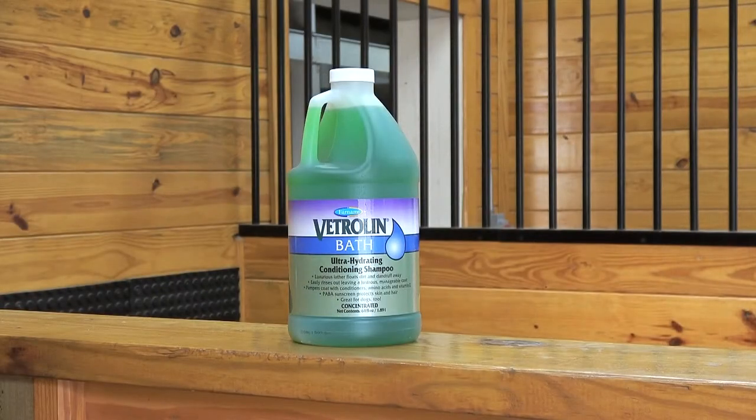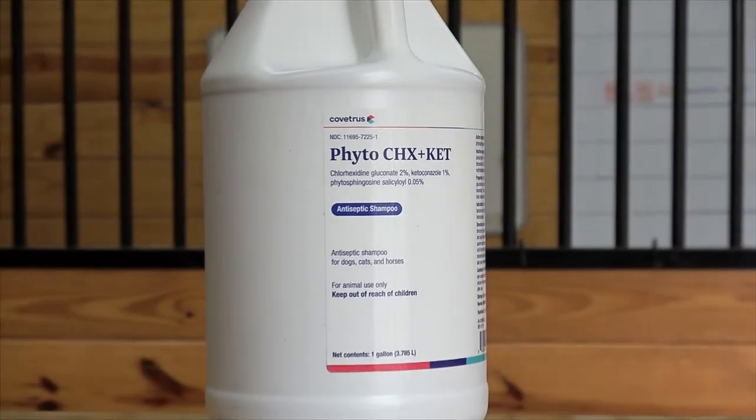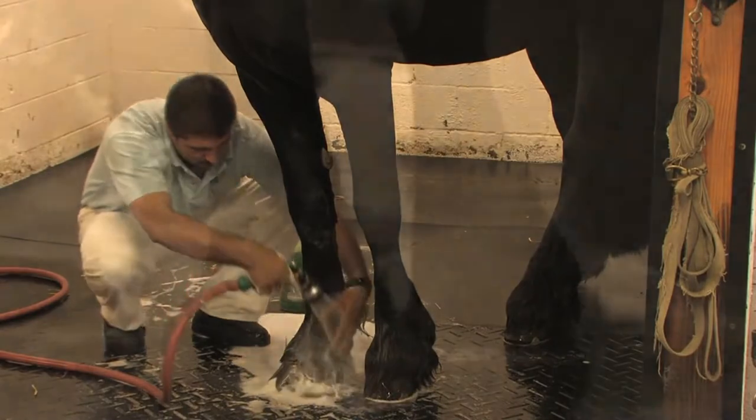At ISF, we use products like a Vetulin shampoo or antiseptic Phytovet shampoo to keep scratches at bay. With a medicated shampoo, we allow the product to work for 15 to 20 minutes before rinsing out the hair.